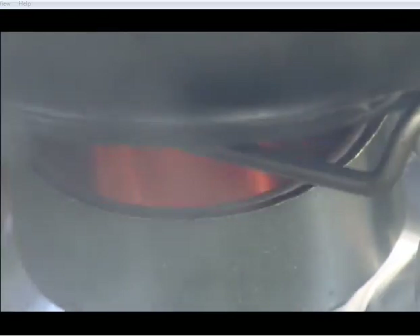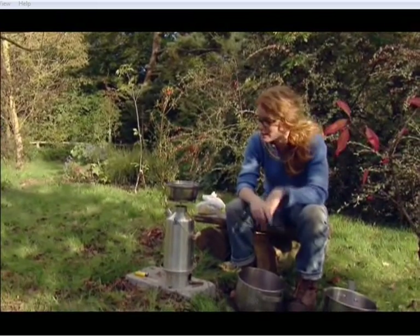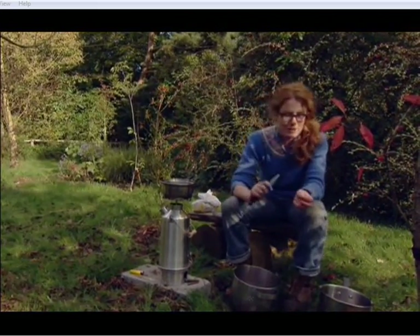It's a little eccentric to be cooking out here, but the truth is the Berryfield kitchen is tiny. It gets two people in it at best, so I couldn't fit you all in, so I've brought it all outside.